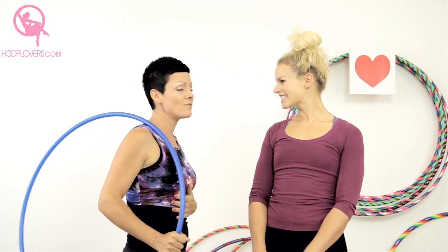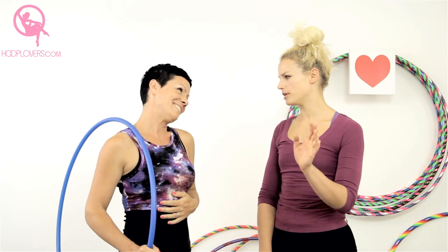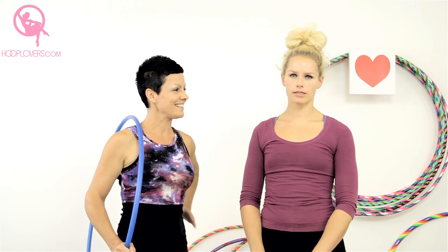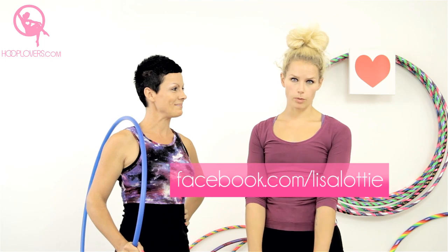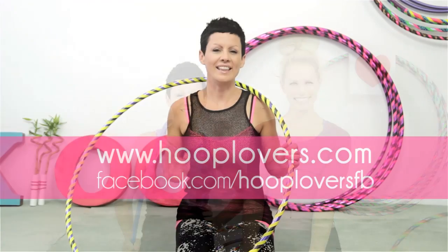Lisa, thank you so much for coming to share those tricky tricks with us. You totally inspired me, and I'm sure you inspired all those hoopers too. I promise I'm going to practice. You will be great, absolutely. Thank you so much for watching. You can check Lisa out on her website www.lisalotti.com, and she has lots of exciting tours and gigs planned for 2013. You can also see where she is on her Facebook page, Lisa Lotti. Thank you so much, and have a great day.